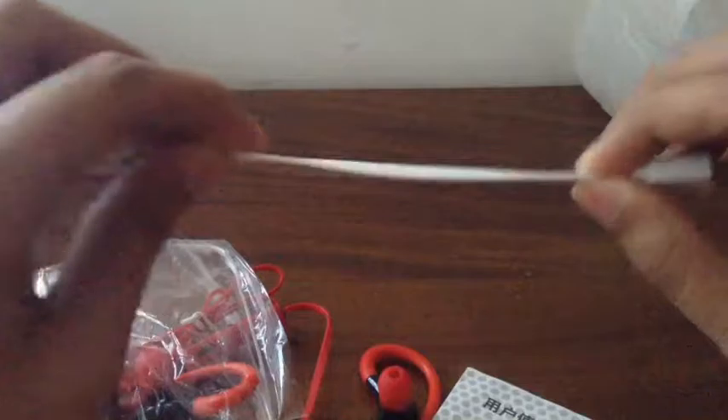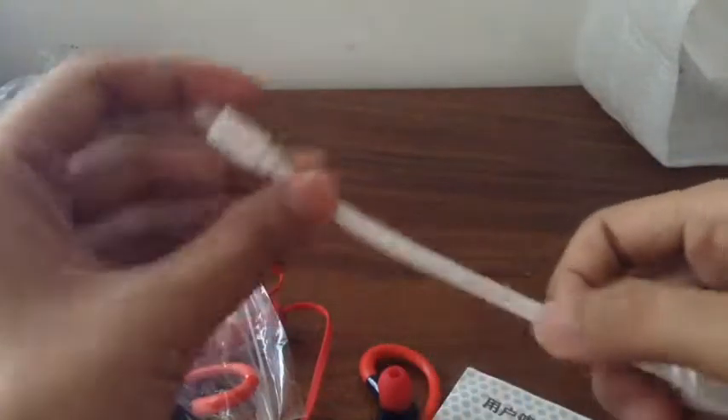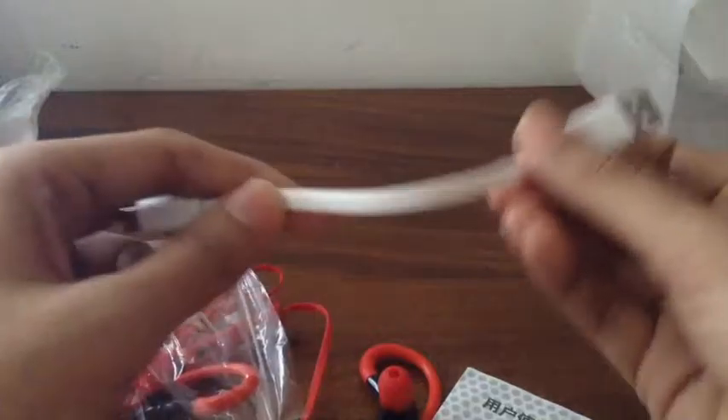There's a nice flat micro USB cable — that's great, it's my first flat micro USB cable and it's really sturdy. Thumbs up for that. The user manual is mostly in Chinese with a bit of English, but I wouldn't really need it anyway.